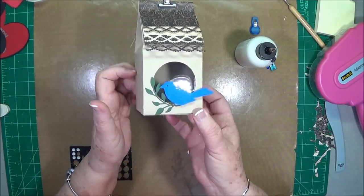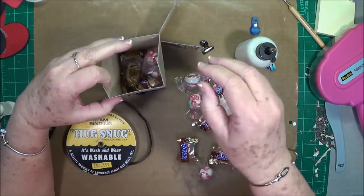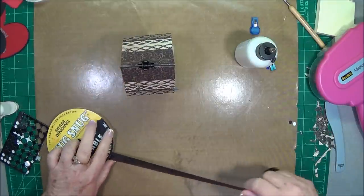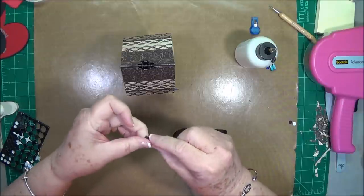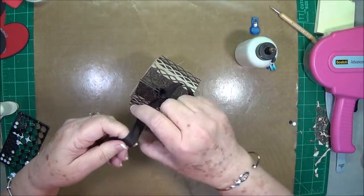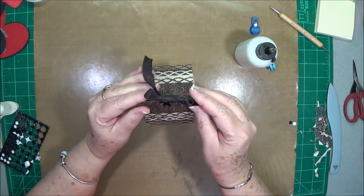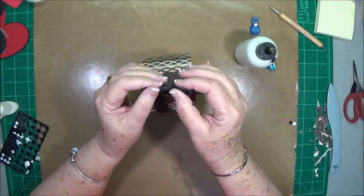There you go — there's our little bluebird. Now I'm going to show you how many candies this is going to hold. This will be really good at Easter when you have those little candy eggs to put in here. Then I'm just going to use a little piece of seam binding, run it through here, and tie a bow. There you go — you have a cute little birdhouse that holds lots of treats! You could decorate the top any way that you want; I just think that seam binding and that little Tim Holtz clip is fine.